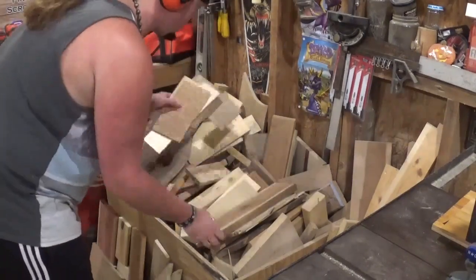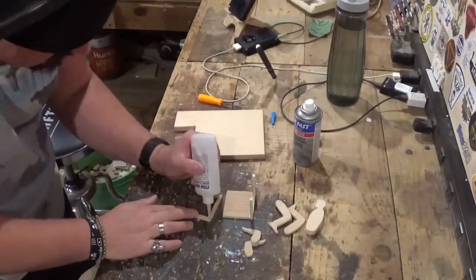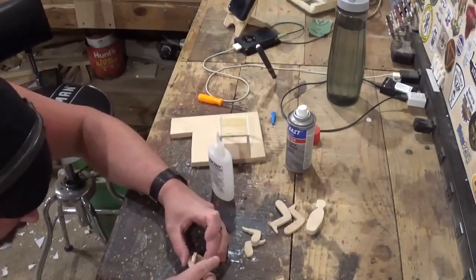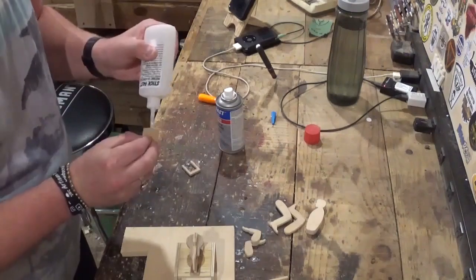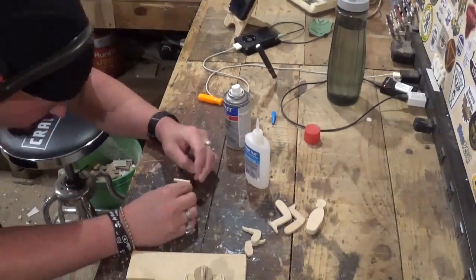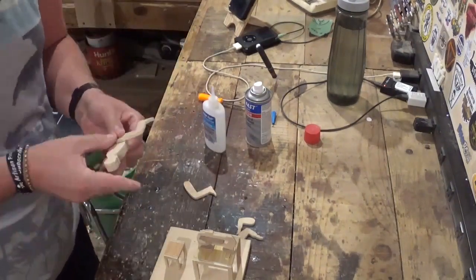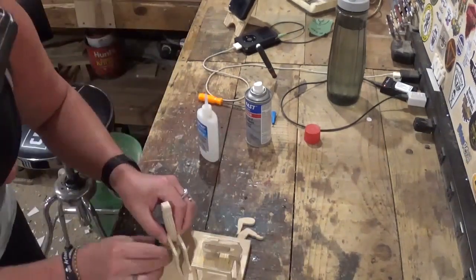Now over here at the scrap bin I'm looking for a piece for the base. We will begin the glue-up. Unfortunately the very first part of the glue-up did not get caught on film — I do apologize — but I've assembled the little scroll saw just like I'm doing everything here, assembling it with CA glue and accelerator spray. The CA glue almost dries on contact, so I have very minimal room for error.